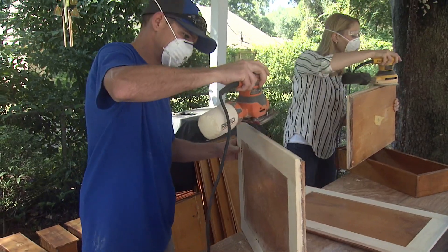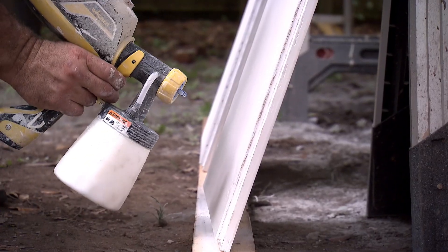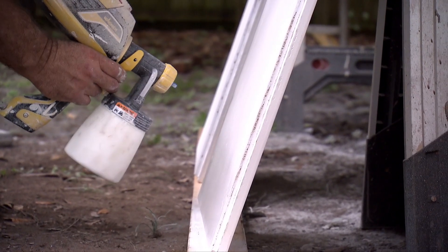Once the putty is dry, sand it down to create a flat edge all around the door. Now the doors are ready for a coat of primer and two coats of finish paint before you install them.